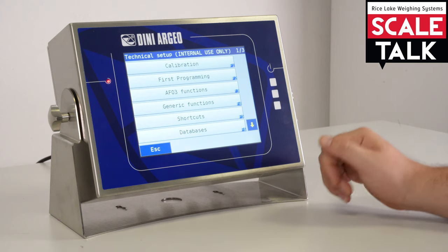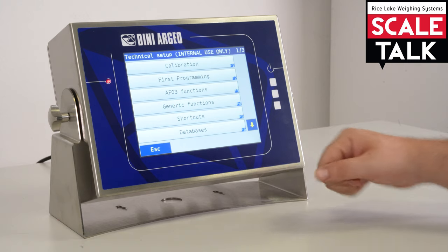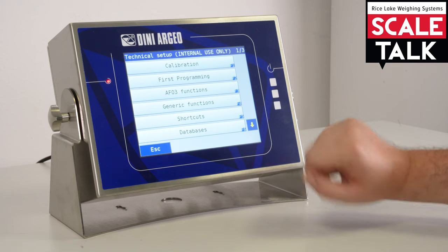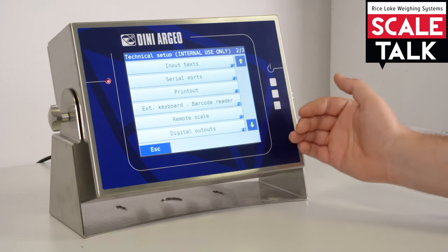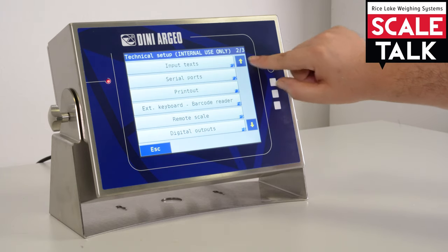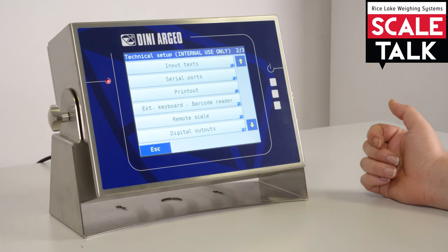Each firmware has a different database, and from here we can configure the database — we can add or remove fields. If we click this button we can move to the next page; the pages are shown in the top corner. Now we are on the second or third page.